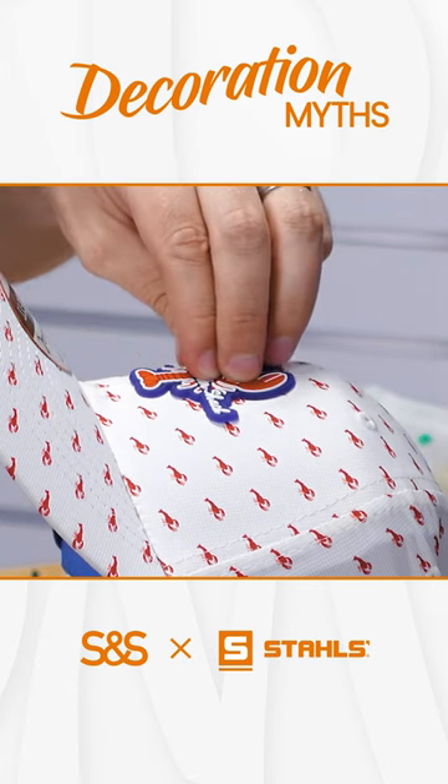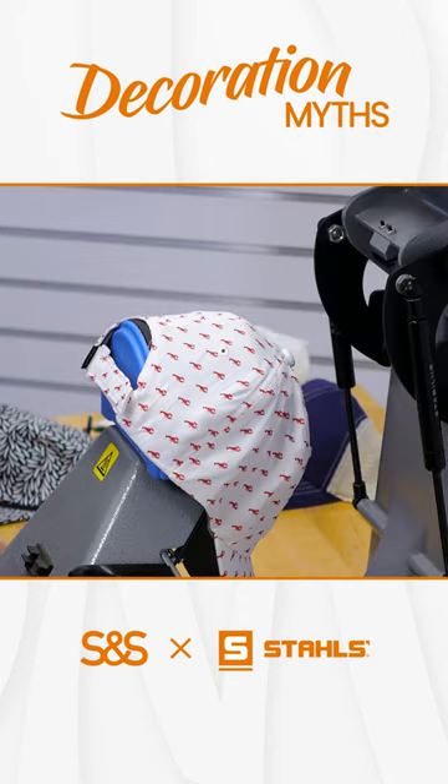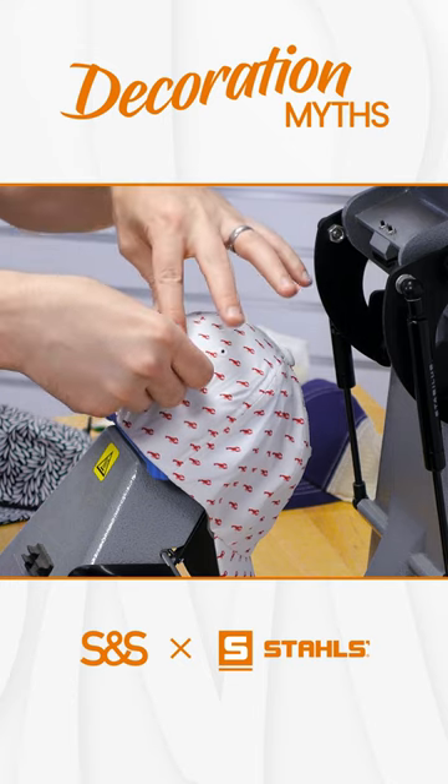We're actually using a PVC patch, which is one of our more popular patches that we've launched recently. It's a rubberized patch — you can see the raised dimension on it. Let's say there are these Lobster Shacks around the country; we're going to tag the back with the particular location — very cool placement.